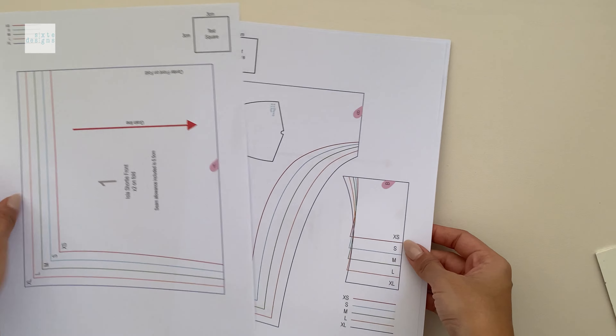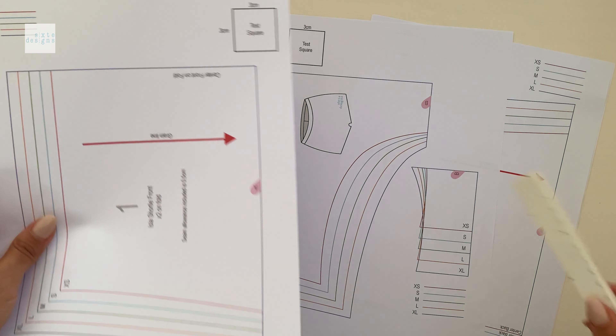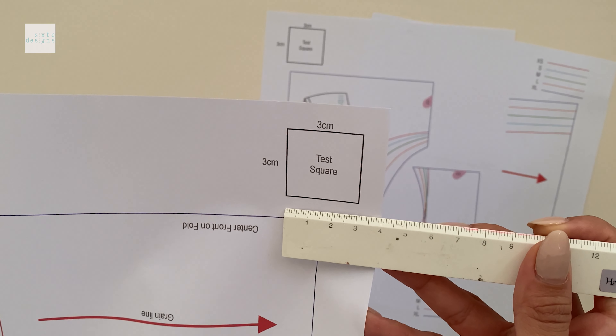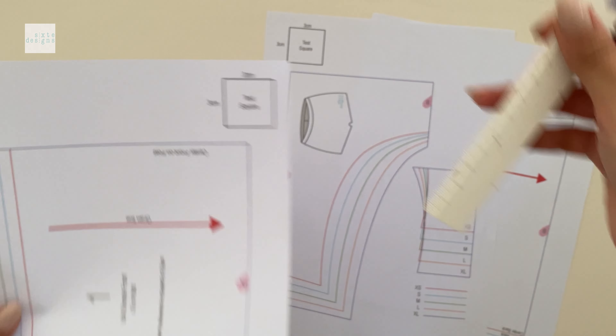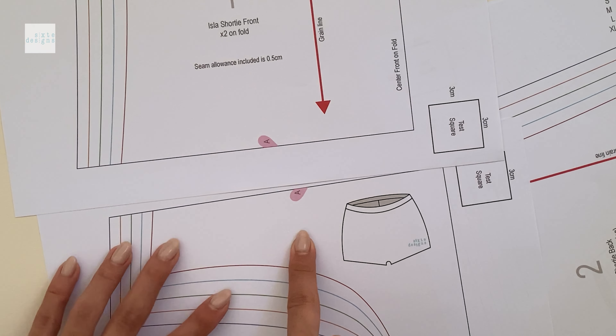The first thing you want to do is print your paper patterns out. Make sure you're printing it 100% or do not scale, and double check that the test square measurements match before joining the pieces together. Where there are half hearts, the pattern pieces are joined to make the full pattern.